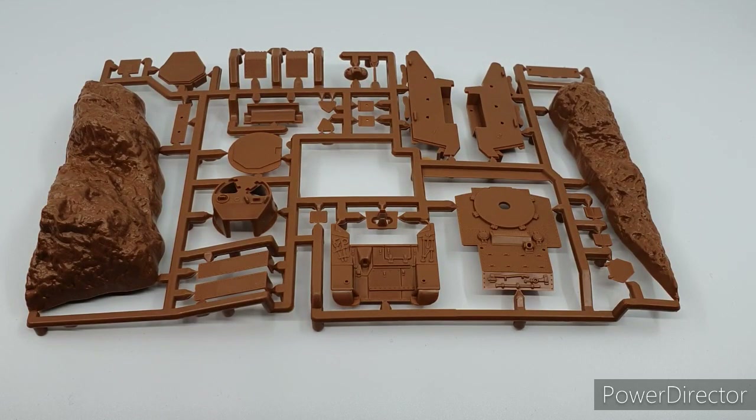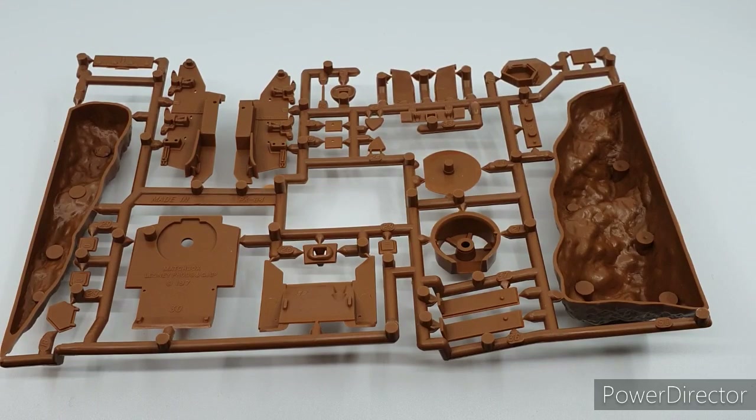First sprue: you can see parts of the diorama - a little hillside or roadside ridge on either side of the sprue. There are sections of the upper hull, lower hull where the wheels go, bits of the turret, and gun mantle. Absolutely no flash - pristine condition. This has literally only been opened about 10 to 15 minutes ago, so it hasn't seen the light of day since it was manufactured.